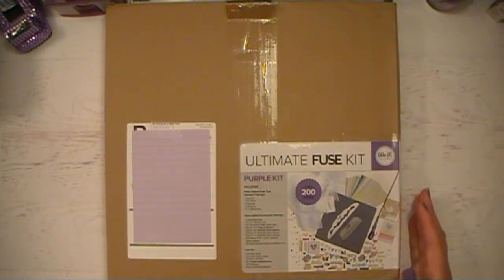Hello everyone, Abbey here with Scrappin' Abbey, and I wanted to do a quick video sharing with all of you the We Are Memory Keepers Ultimate Fuse Kit.